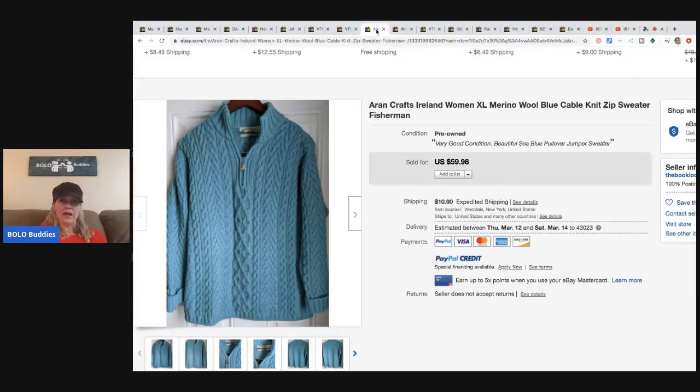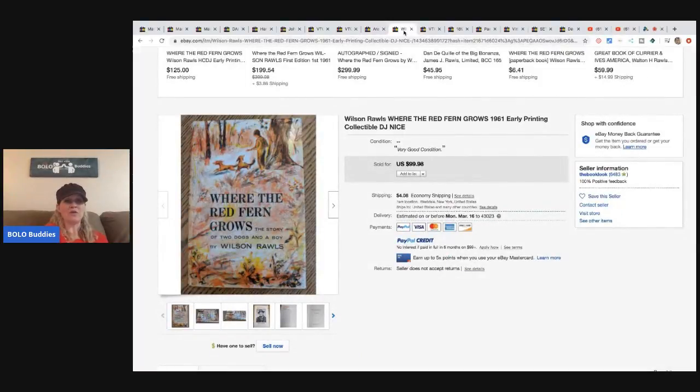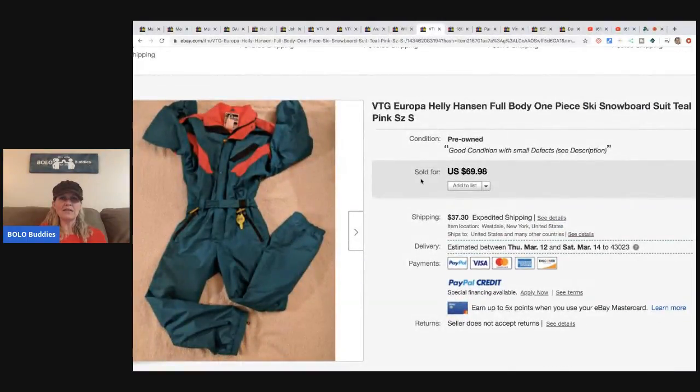Next is this Aran — I think it's pronounced Aran — Aran Crafts Ireland women's Merino wool sweater. She paid five-fifty and sold it for $48 with the buyer paying shipping. Then 'Where the Red Fern Grows' — an early printing from 1961 — she paid fifteen dollars and it sold for $99.98 plus shipping. She said she used to sell a lot of books so she knows what to look for. I struggle with books.